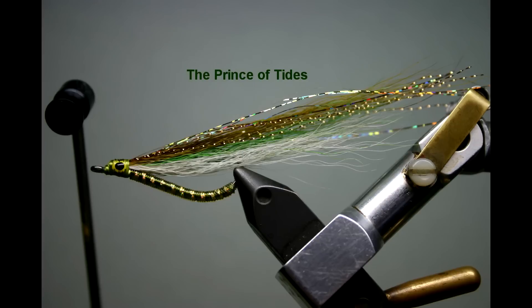Here's another example — the Prince of Tides bin bag fly — where the body extends up to the fly wing. This is a fly which I will be demonstrating the construction of in another YouTube video, so watch for it.